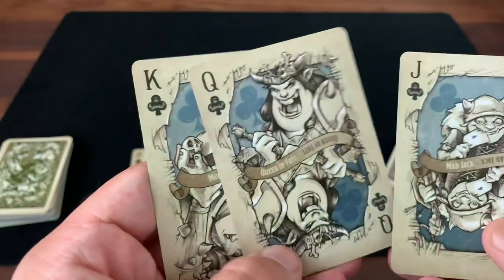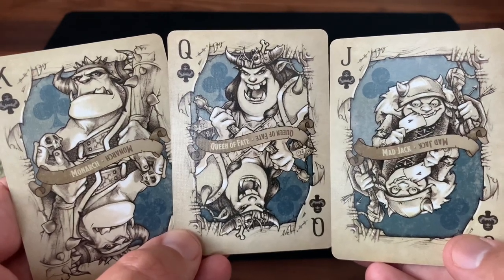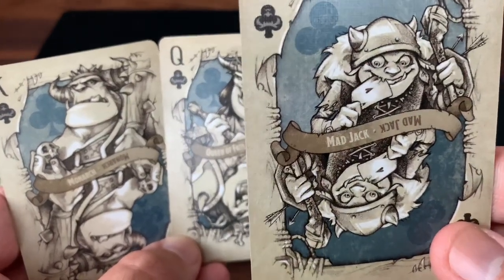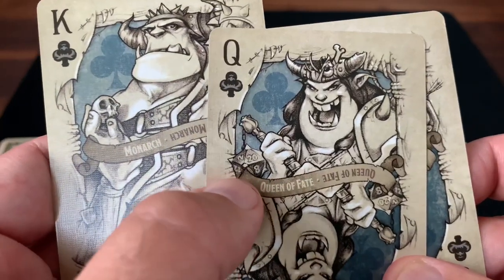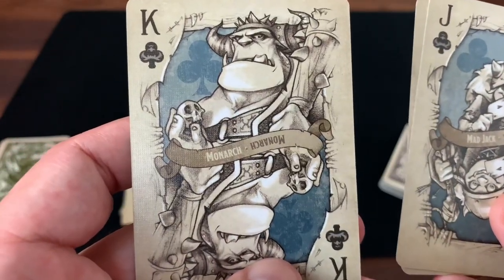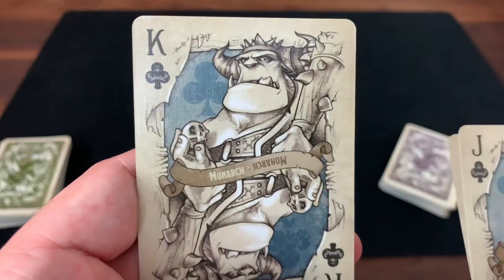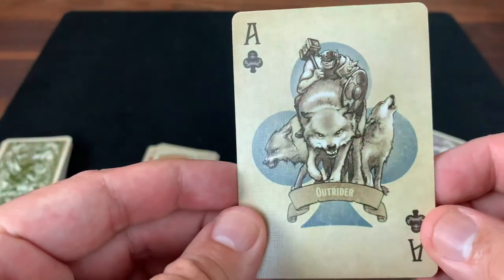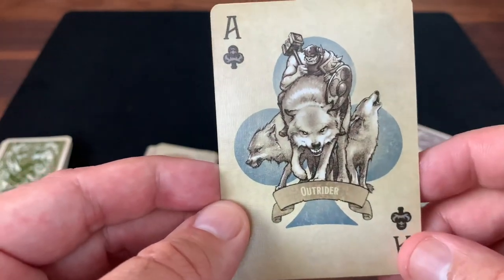Going to the clubs now — turning back to the orcs with the blue backgrounds. Really beautifully drawn. I love the facial expressions: that menacing, angry, mischievous kind of mixture. You've got Mad Jack biting on an ace of hearts there in his mouth on the jack. The queen of clubs is the Queen of Fate — I really like the d20 die that's over here off to the side. And then the king of clubs is the Monarch, very large and menacing with a skull that looks puny in his hands and a large club hefted over his shoulder. The champion of the orcs is the Outrider — the massive orc with his pack of wolves that he travels with, and the three wolves give you that loose shape of the club.